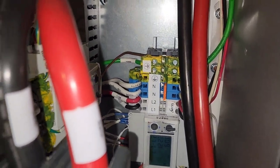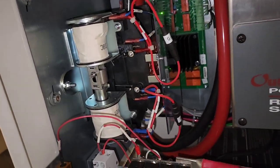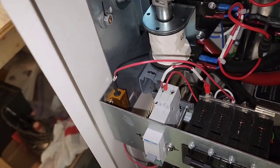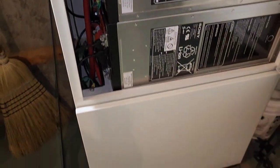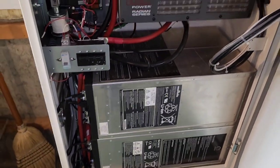There's a transfer switch, a DC breaker with a bleed resistor in there to make sure it doesn't blow up when you turn it on, and then here are the batteries — with more down there.